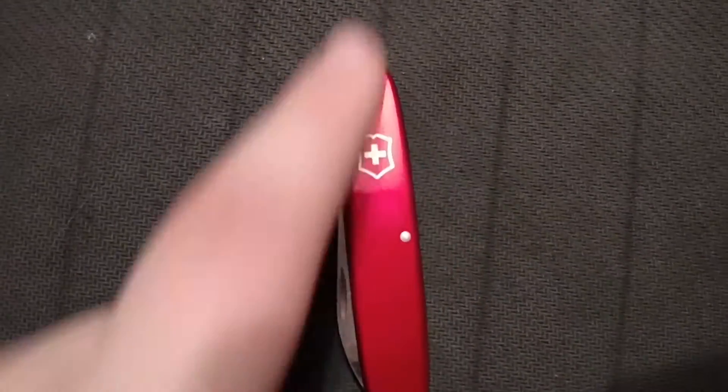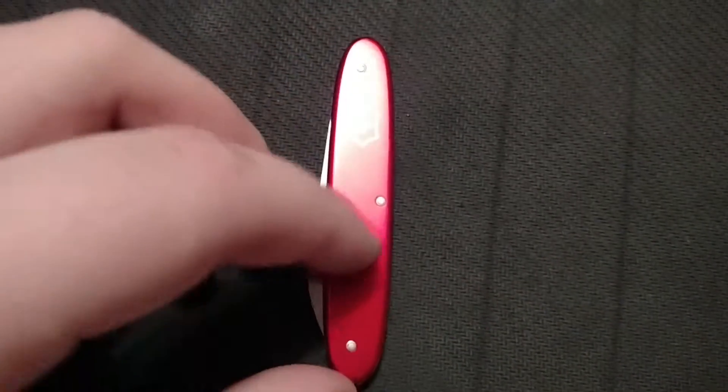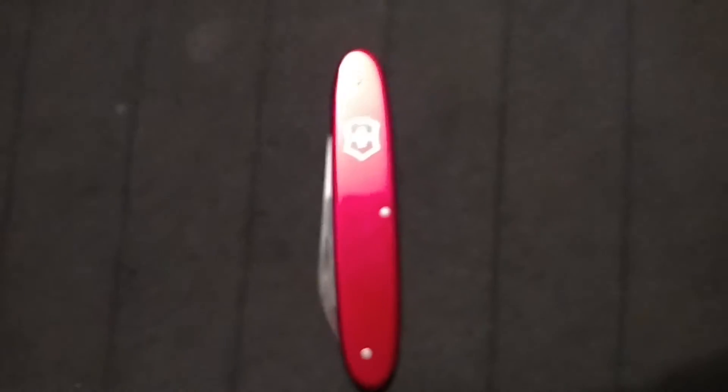It does have the pins in it, so it cannot be taken apart or cleaned very thoroughly unless you open the blades and just kind of swipe through to clean it out. But that is the Victorinox Buddy.